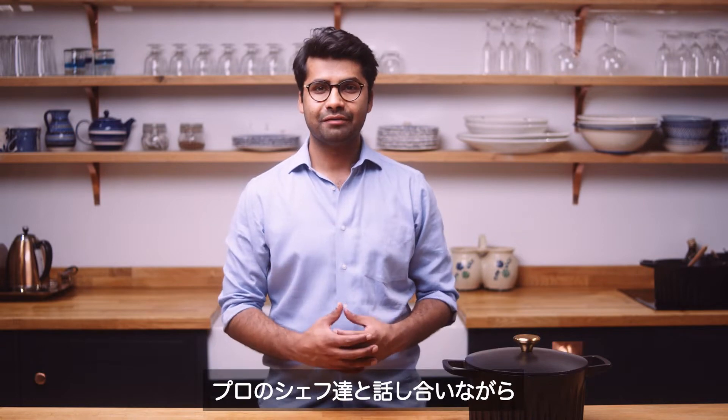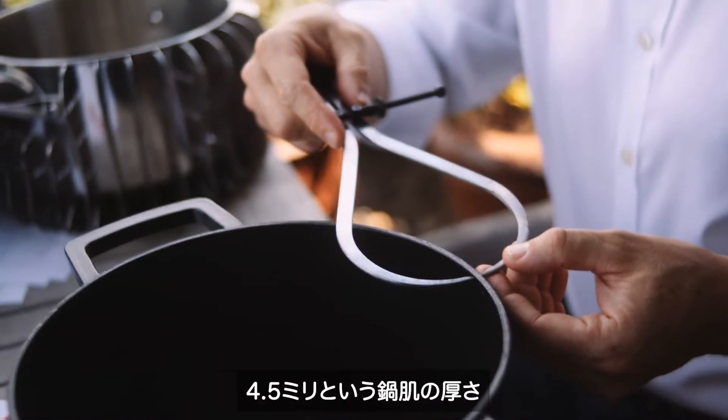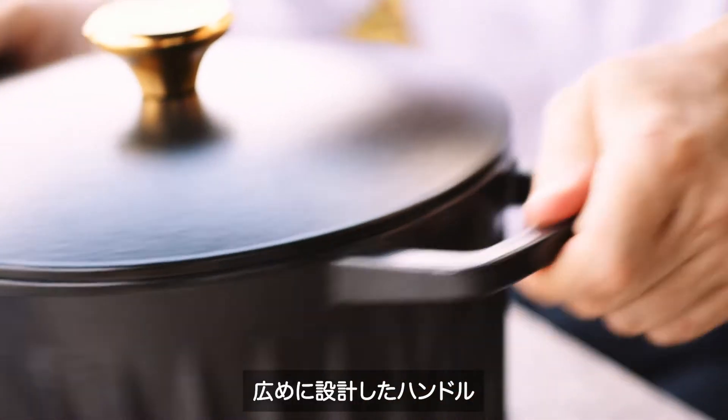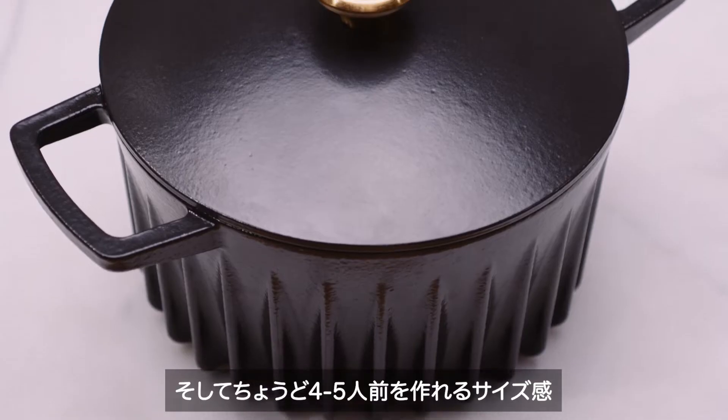Speaking with professional chefs, we made design improvements down to the smallest details: a 4.5 millimeter wall thickness, extra wide handles, easy to clean, and just the right size to cook for four to five people.